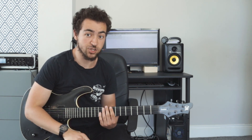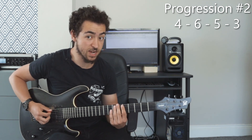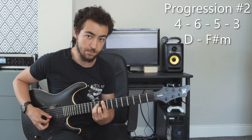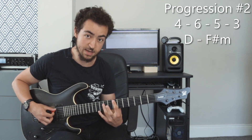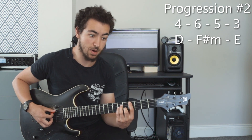The next chord progression, number two, is the 4-6-5-3. I don't know if you've noticed but so far all the chord progressions have started with chord number four. Chord number four is a great starting chord for R&B neo soul style stuff — it has a really cool sound to it. So the 4-6-5-3 in the key of A would be D major, F sharp minor, E major, and C sharp minor.